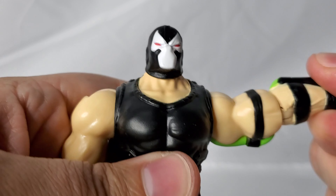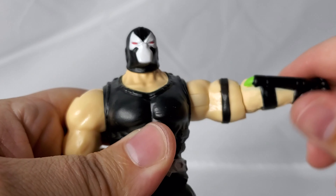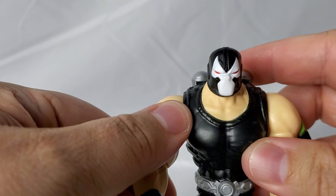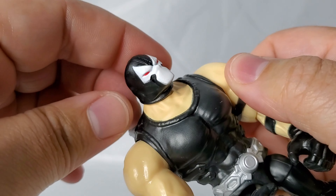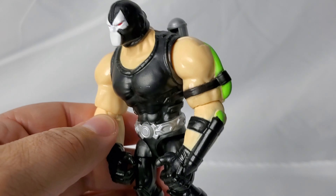You still have a lot of that same articulation that you have in the Batman figure, even though this figure is much bigger. Comparing it to the Clayface figure from last year, there's a lot more articulation here compared to that Clayface figure from the previous smaller deluxe vehicle set. You can obviously pose the character in a variety of different ways — you can move his head and feet — but as you look at it from afar, the proportions do appear just a little bit off.